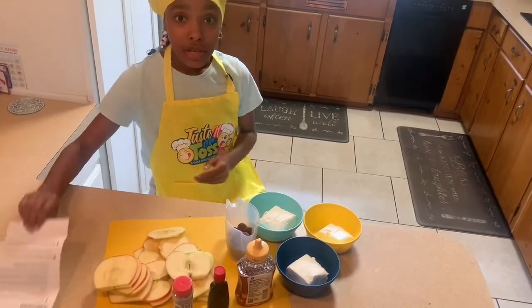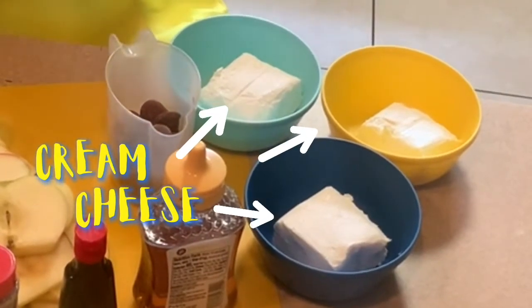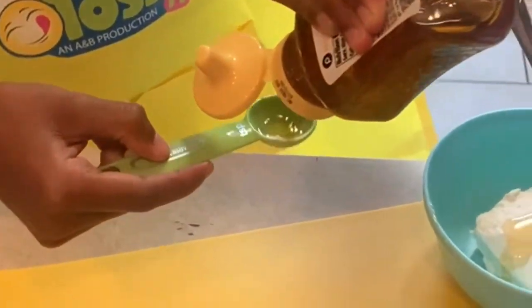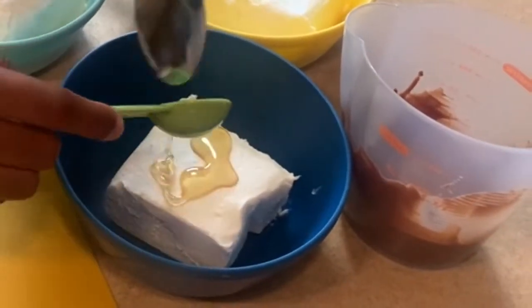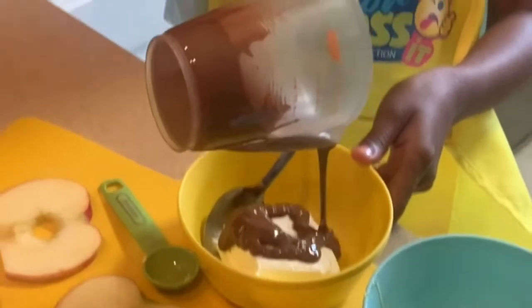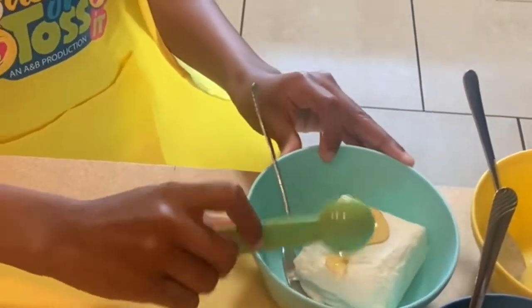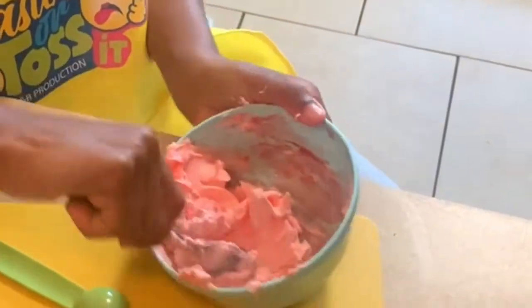The directions are: 1. Divide cream cheese among three small bowls. In one bowl, add one teaspoon of honey. In another bowl, add the melted chocolate. In the last bowl, add the remaining teaspoon of honey and pink food coloring. Stir each bowl together until combined.